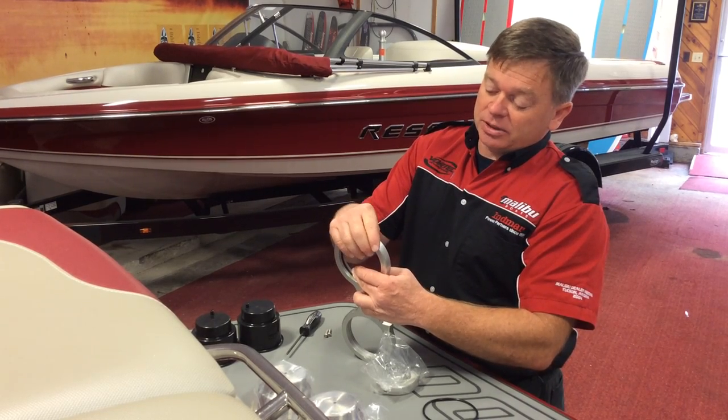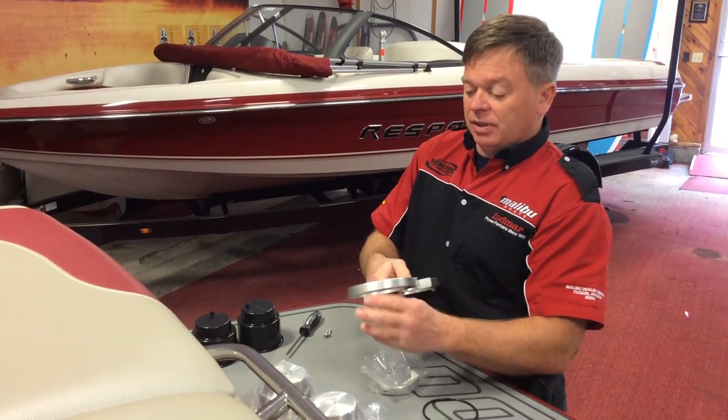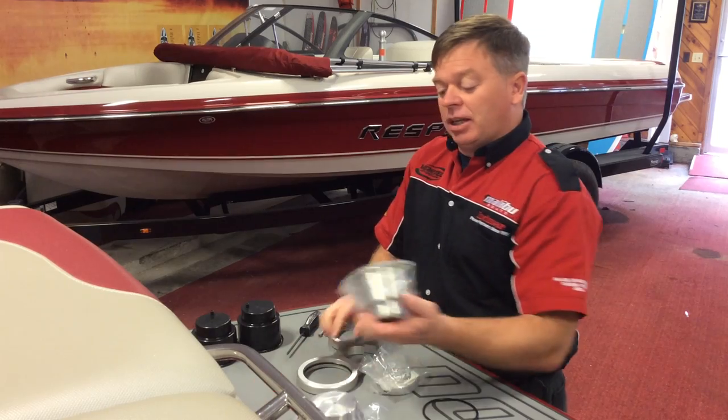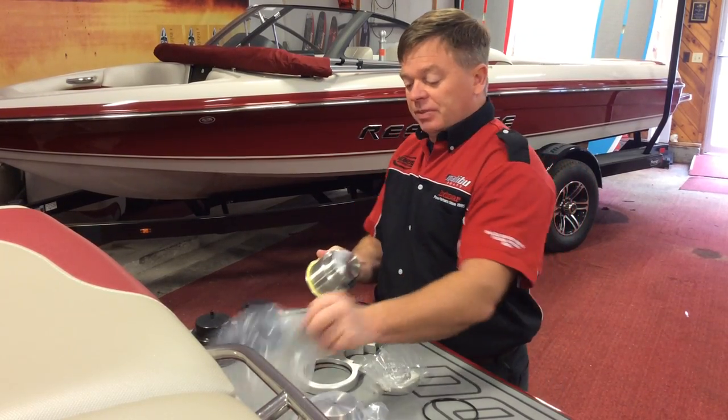This allows the cup insert to go in and not rattle. One caveat to that is the O-ring and the cup, particularly the stainless ones, have a lot of friction to them. They're very sticky.